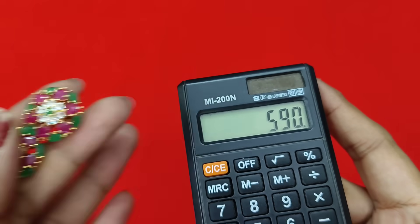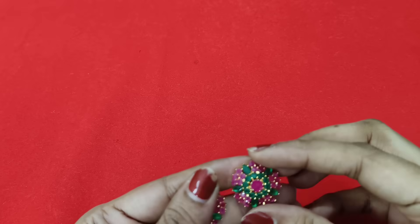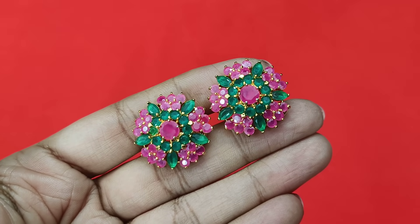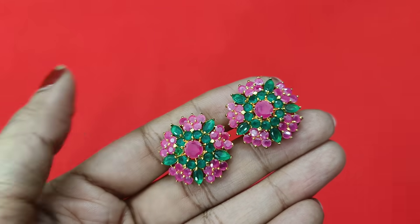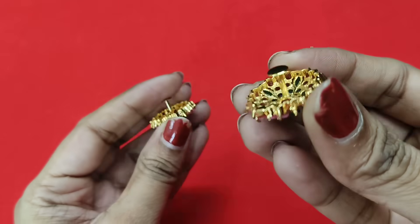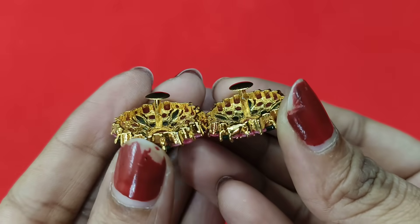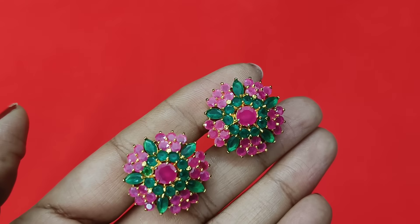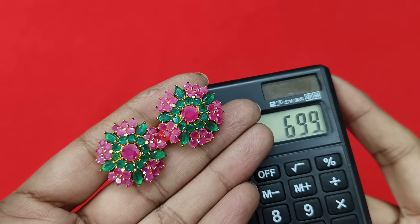One more earring — this is a little bit large in size, but it is a single combination and a very large size. Only pink-green, ruby-green combination is available in this very large size. Same — single combination also available. Price is 699 rupees with free shipping.